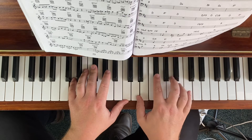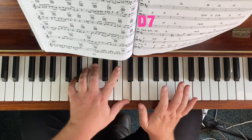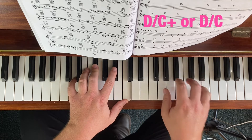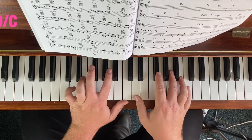D7. Let's do the augmented. The flat 7 major for D7 would be C major. And we're going to do the augmented.